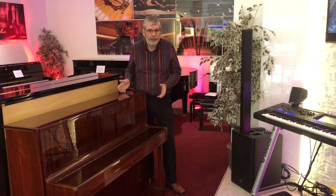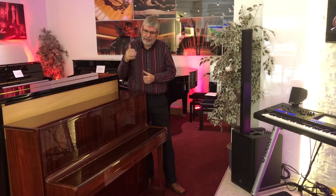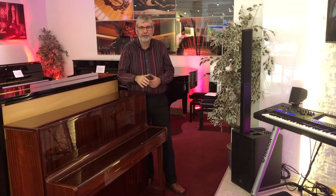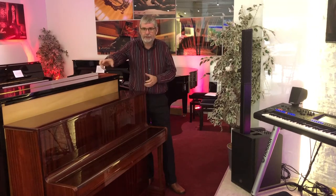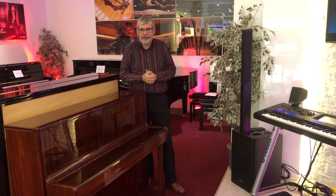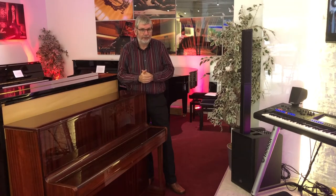Round about 40 years old — somewhere between 1980 and 1990. Cabinet wise, it's beautiful in this high gloss polyester mahogany finish, absolutely gorgeous. It's got a few dings here and there, which is natural over 40 years. I have to say it survived the journey from the 80s to now much better than I have.